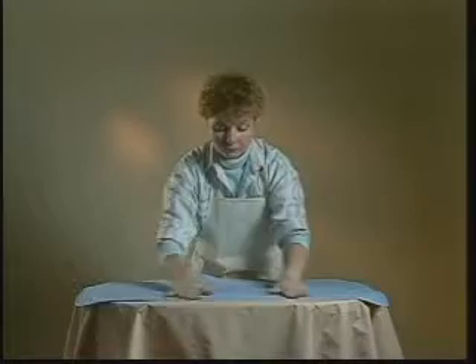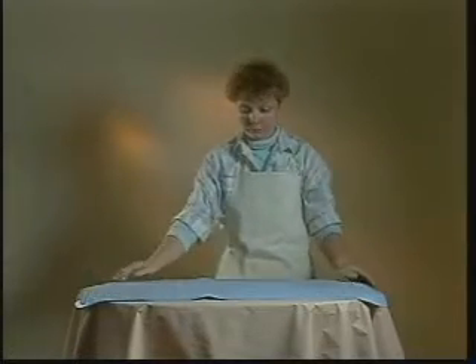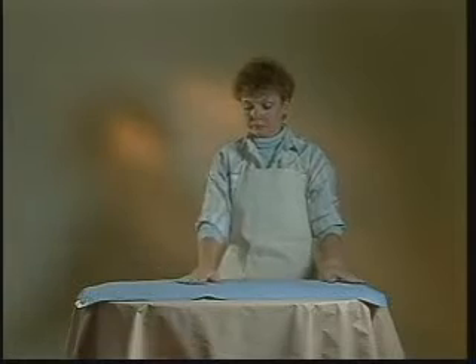The first step is to use a sturdy elevated work surface such as a table or counter in an easily cleaned area. Be sure the prepared surface is non-slip. We simply used a bath mat.